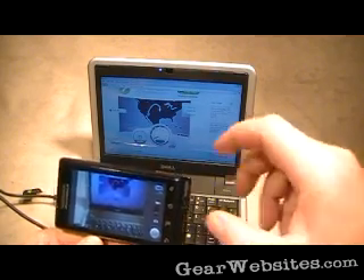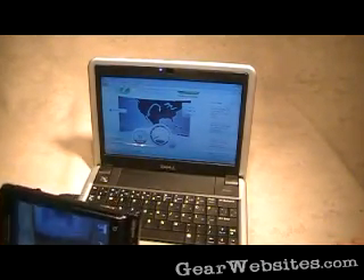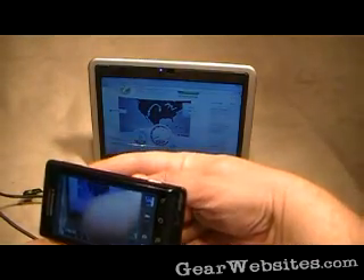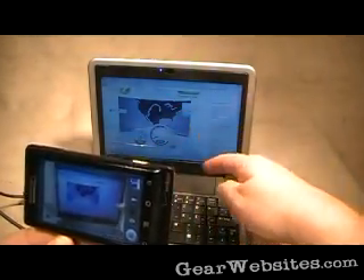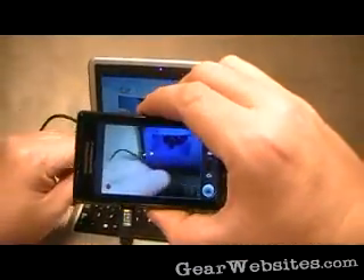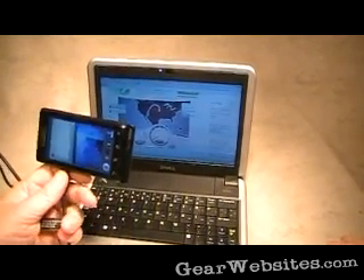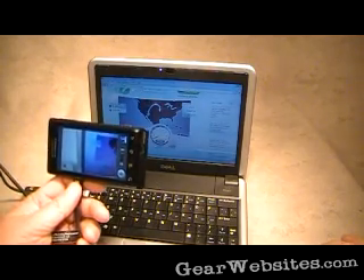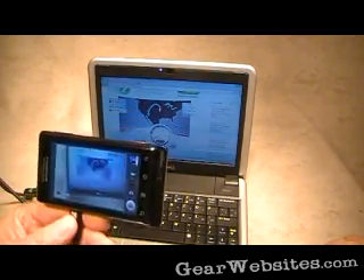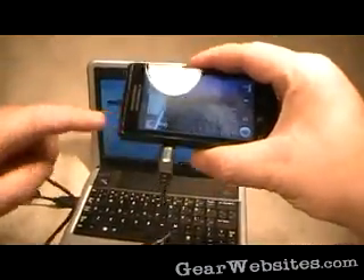I just took a picture with the Droid and now I'll flip the Droid into camcorder mode. So now I'm using a Droid video camera to film a Dell laptop which is running a speed test, and its internet connection is the Droid cell phone that I'm using to videotape the computer. The speed isn't great — ping of 545, download speed of only 0.36, and upload is only 0.16. But it's an internet connection and it's done completely with just the Droid and the laptop.